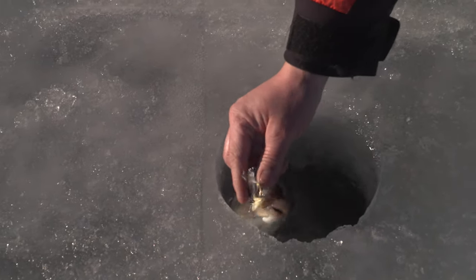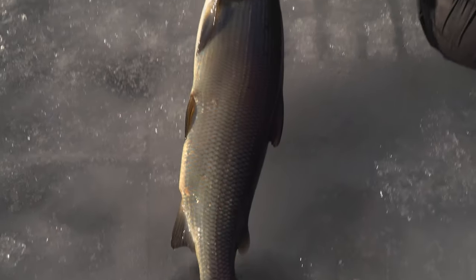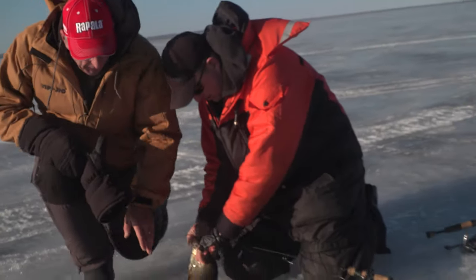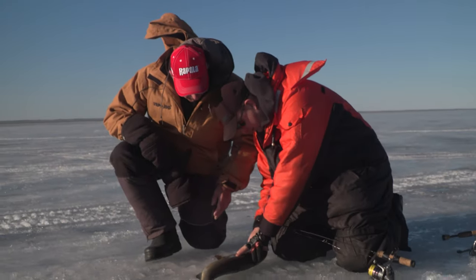Oh, it's a whitefish! Nice fish. Watch that treble hook — you're being very careful. Look at it. Gorgeous. Man, that sun is starting to shine on them. Now they're looking more gold. Beautiful.